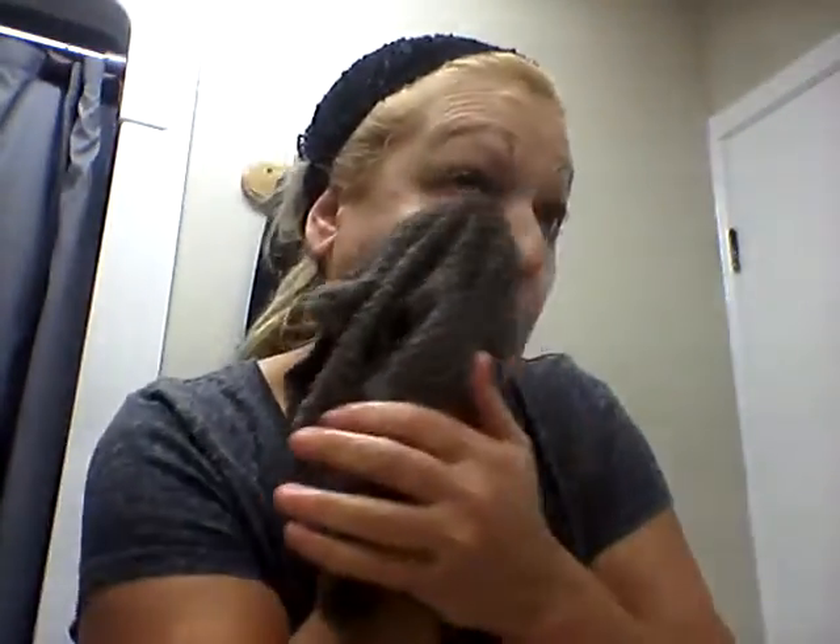That's all you do — then you just rinse under warm water. Then I like to take a face cloth and wipe that off really well with warm water. When you rinse the face cloth you can see all the dirt that comes out. I don't like to just splash my face — I like to use the face cloth to get all the residue off. It makes your face feel so smooth.